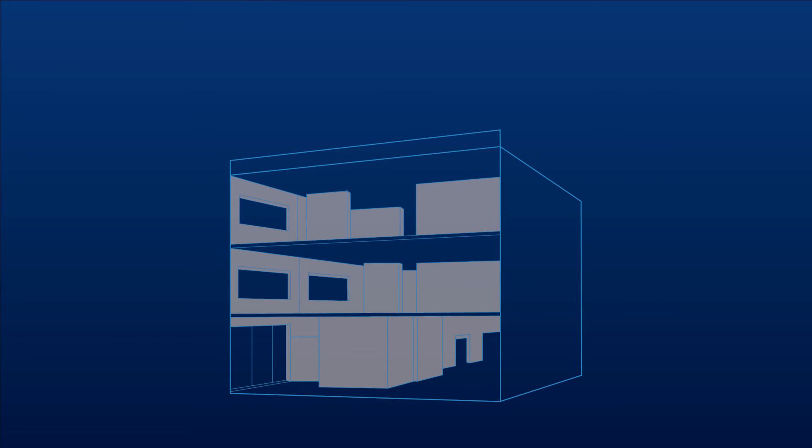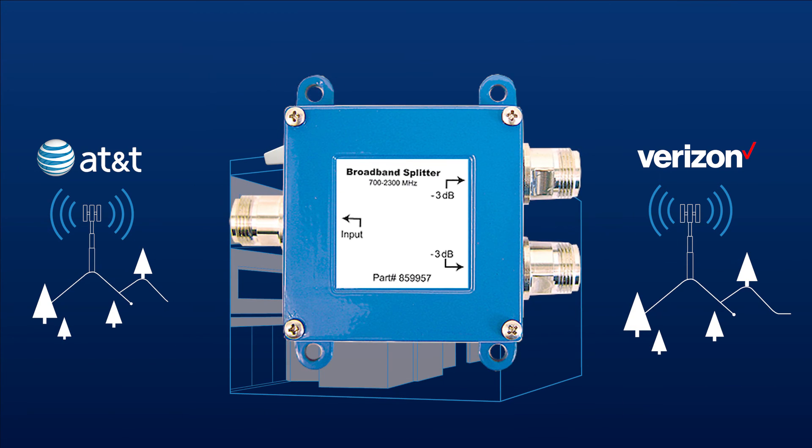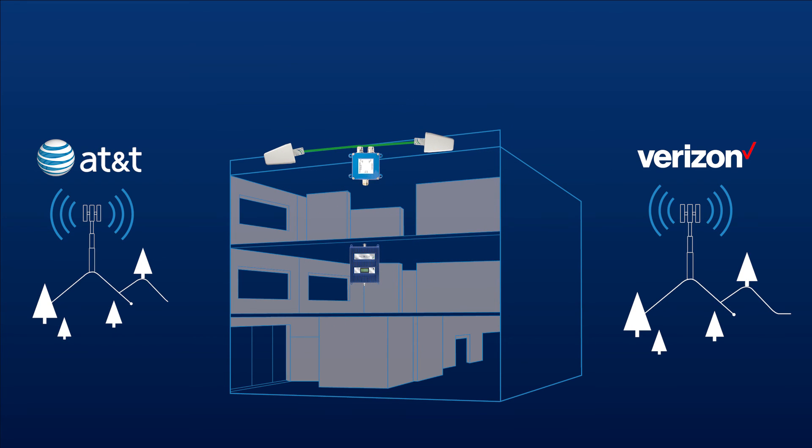A situation may arise where you have a weak signal from multiple carriers, but the cell towers are located in opposite directions. In this situation, you'd want to install multiple donor antennas on the roof, one aimed at each of the towers. This is fine to do and just requires that you install a splitter. Run a cable from each donor antenna to the splitter and attach it to the side with multiple connections, then run a separate cable from the splitter to the booster. There will be some loss for each cable run as well as the splitter, so calculate that into your system when determining how much signal can be used.